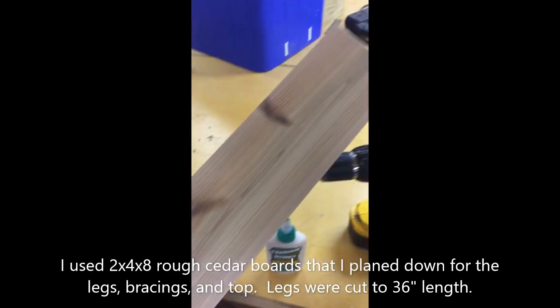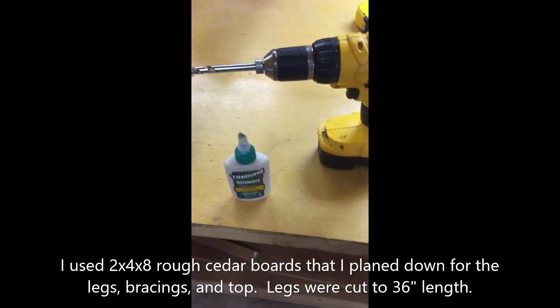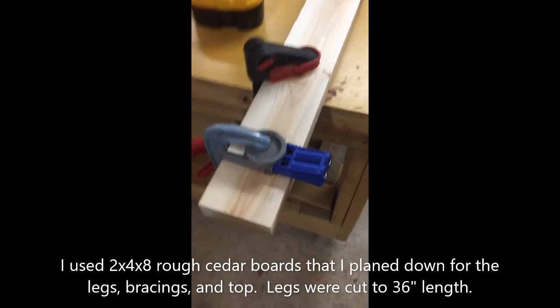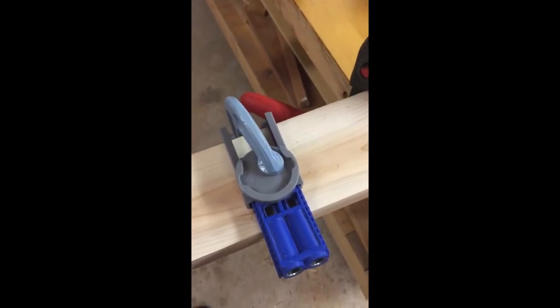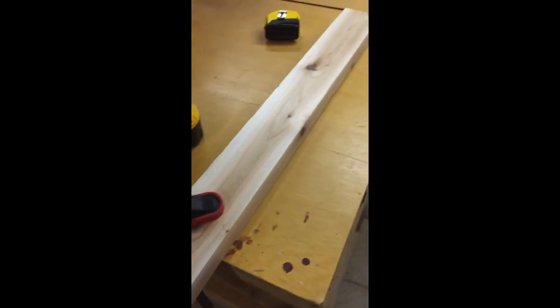I did a little rough planing and cut the legs down to 36 inches. These are rough 2x4s and I'm going to put two of them together for each leg. I'll use a pocket hole jig — a Kreg jig — and cut probably three pocket holes on each leg, then use a little outdoor waterproof glue as well. That should make a pretty sturdy bond.